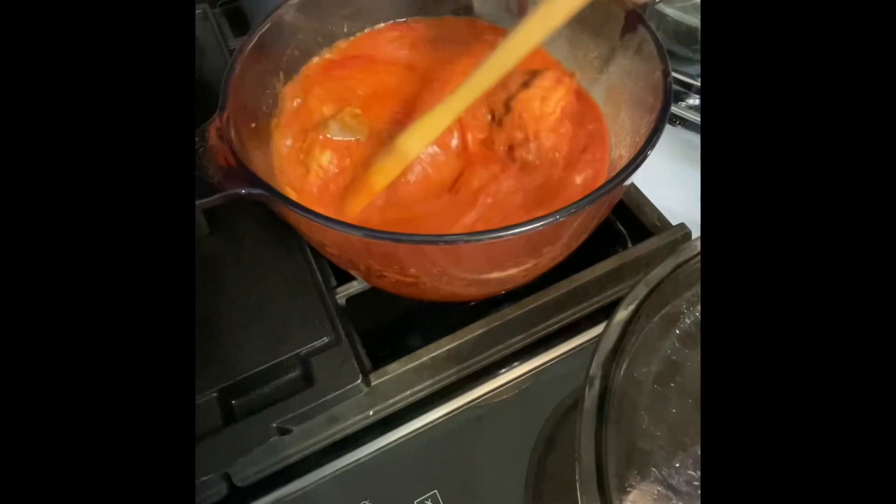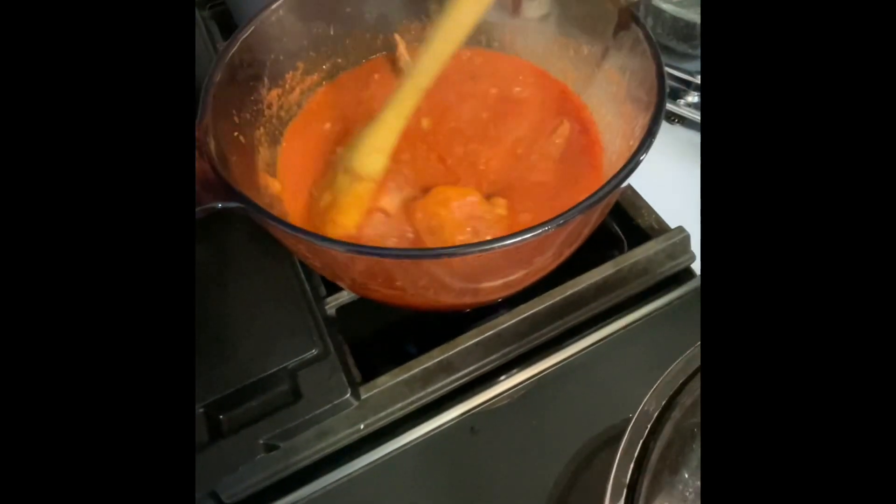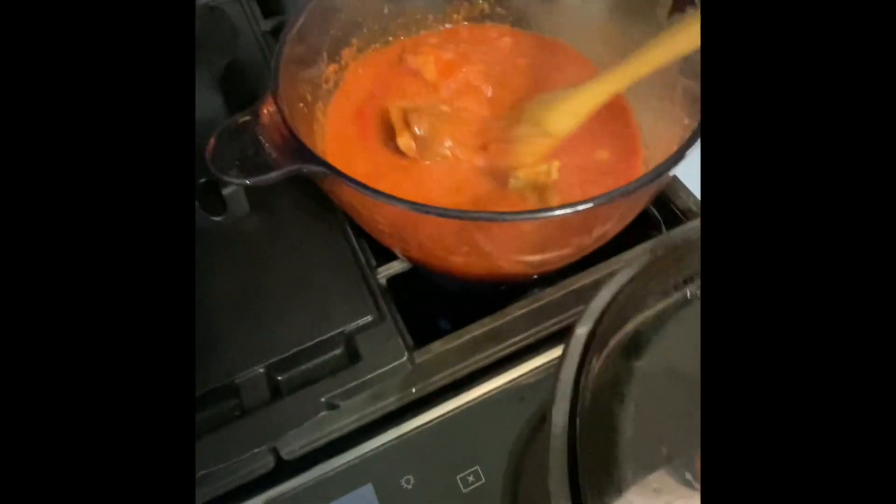It's just the thickness and the richness. But when you add the water, everything is gonna fall in place, so don't worry. When I close it, I allow it to cook for about 20 to 30 minutes. Let it cook.